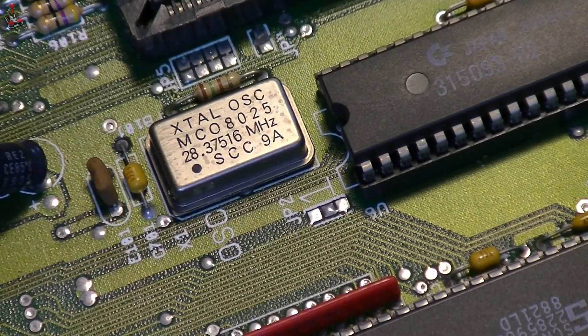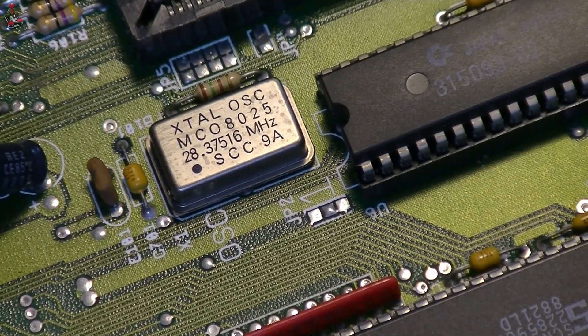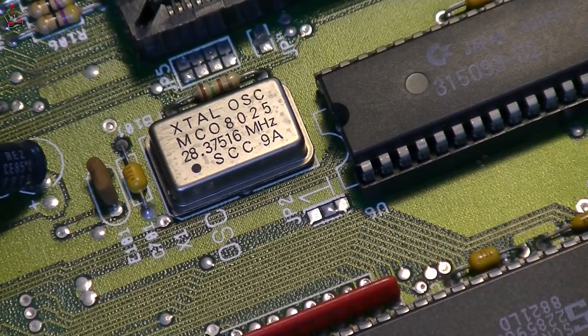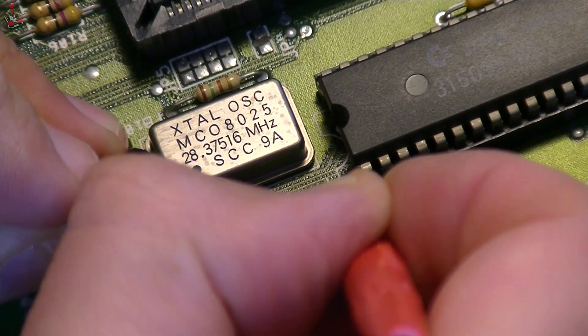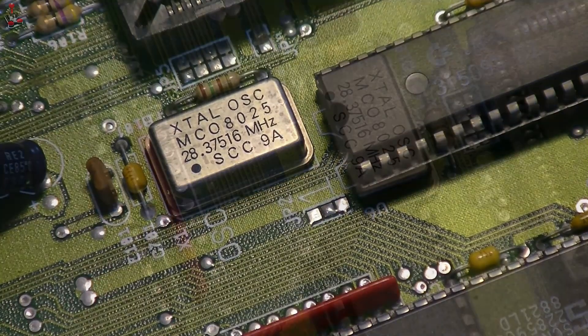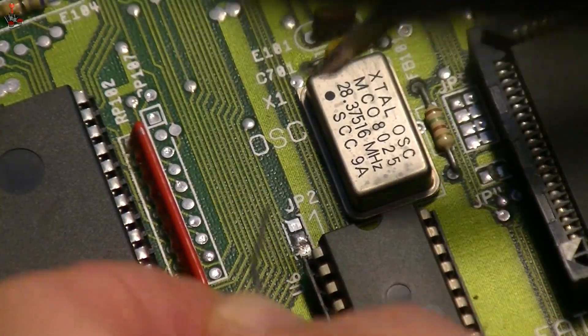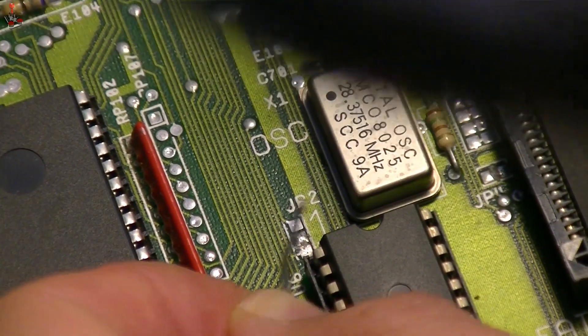Now we need to cut the connection between the center pad and the lower pad — the one nearest the chip — on jumper JP2. You can just make out a small link in the picture; carefully use a craft knife to sever the connection. I double-check to make sure there is continuity, then I'll check again once the cut is performed to make sure I've done it correctly.